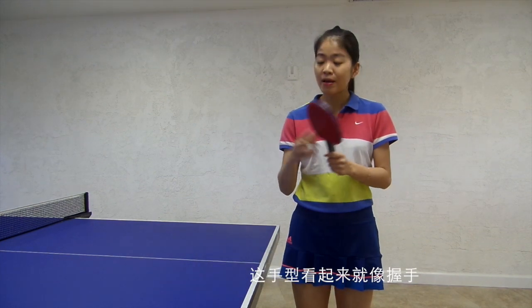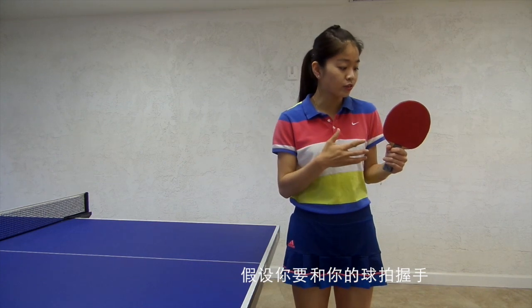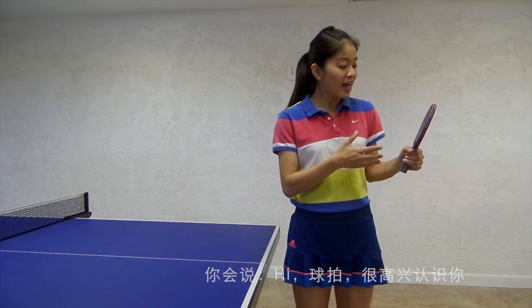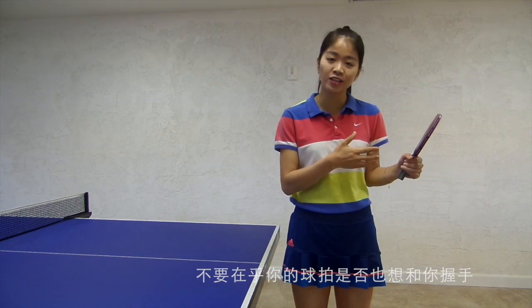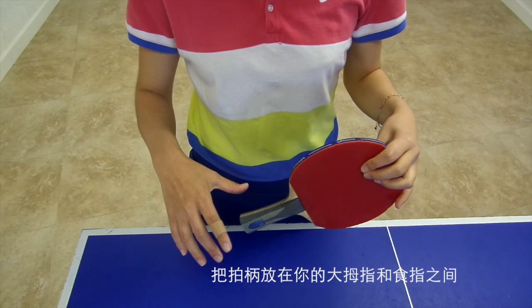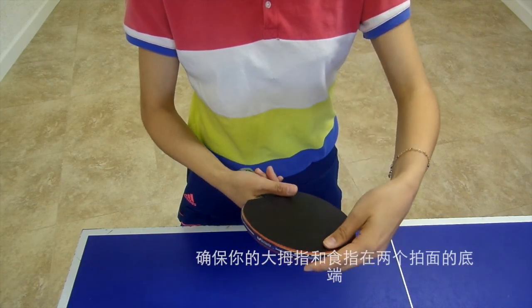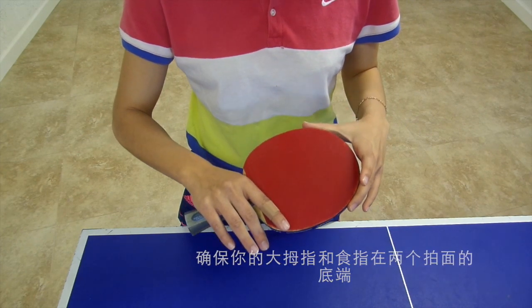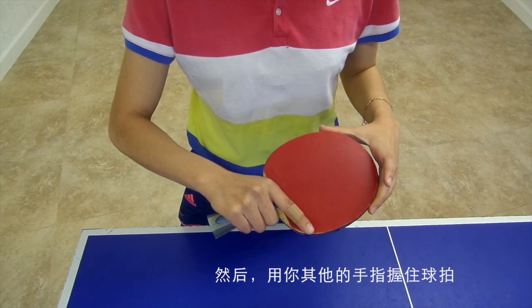Because it's easier to control and to balance your forehand and backhand. It looks like a handshake, so imagine you are going to shake hands with your racket. Put your handle between your thumb and index finger, making sure your thumb and index finger are at the bottom of each side. Then put your other fingers around the handle.